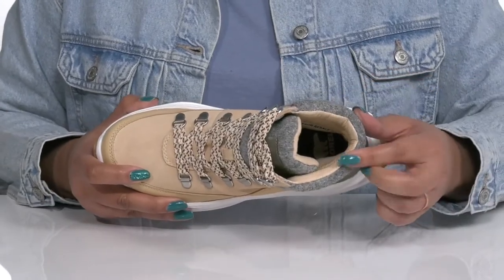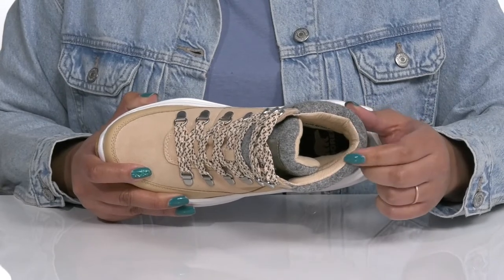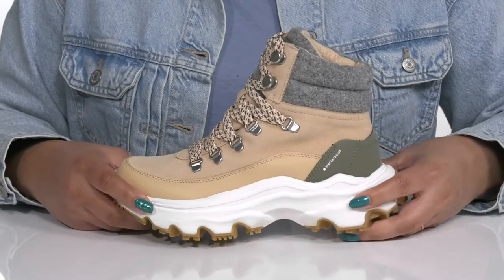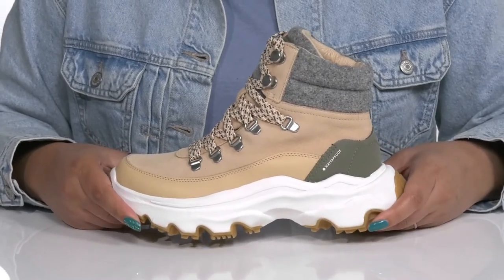Inside, there is a textile lining with cushioning around the collar to give your ankle support, and a removable footbed that is cushioned to keep you comfortable all day. The chunky midsole has additional cushioning for added comfort with a sturdy and durable build that's made to last.